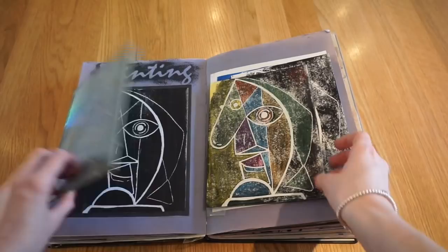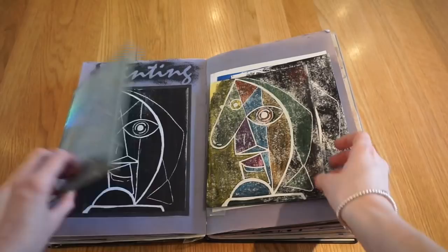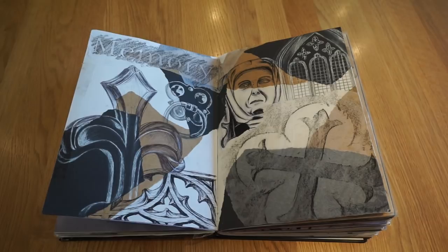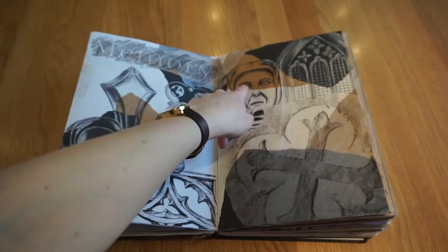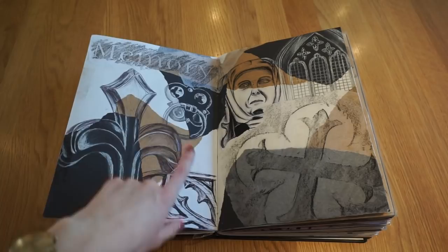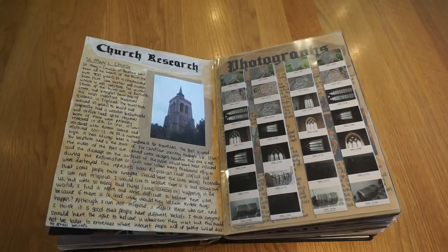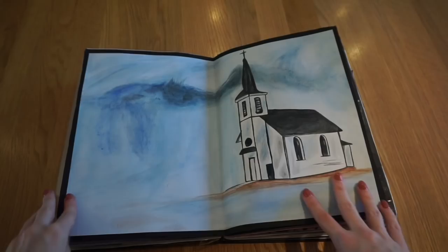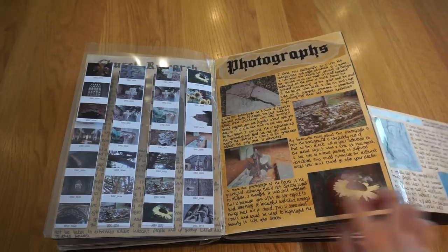Then we did a church visit and made a montage page of different things from the church — doing drawings from observation and also working from photos we took. I used a range of different media: fineliner and water, thin fineliner pen, white pencil and white pen, and I did a rubbing of one of the gravestones. Then I did some church research about the local church near me, with photography on contact sheets stuck on acetate, artist links, and a recreation using watercolour paint.